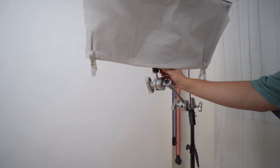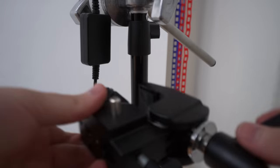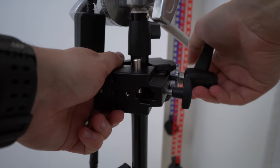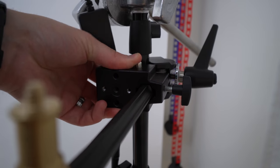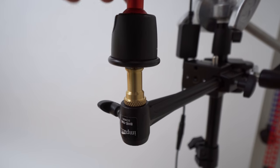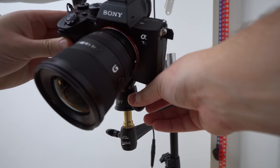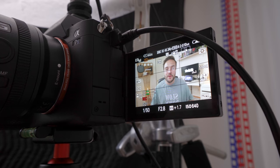Now that we've got the light on the stand, we are going to mount the camera. The first thing you want to do is put on a super clamp, which tightens on really easily and will hold a lot of weight — even a Sony a7S III or a big mirrorless full-frame camera. Then we have a six-inch extension arm, and on top of that a ball head. This makes it really easy to move the camera around and get correct framing without moving the entire stand — just loosen the ball head, adjust the camera, and tighten it back up.